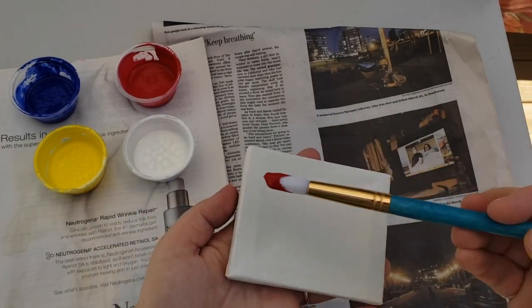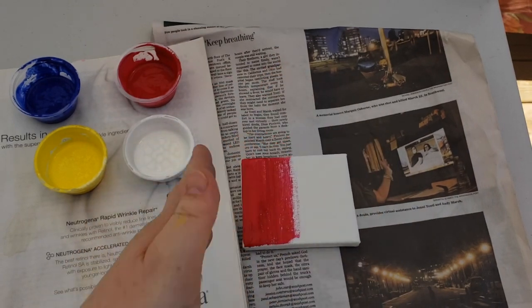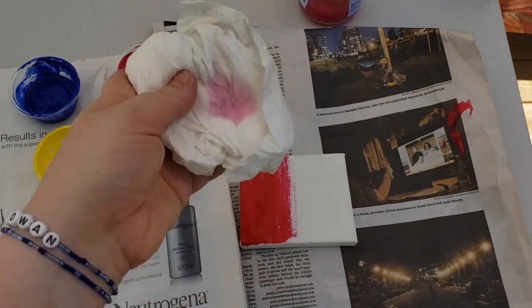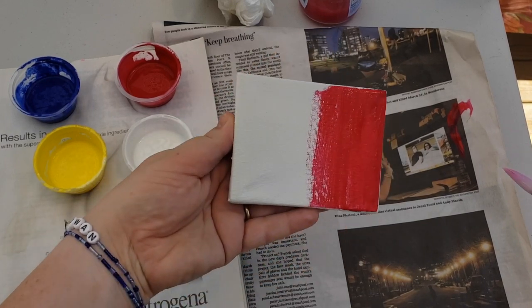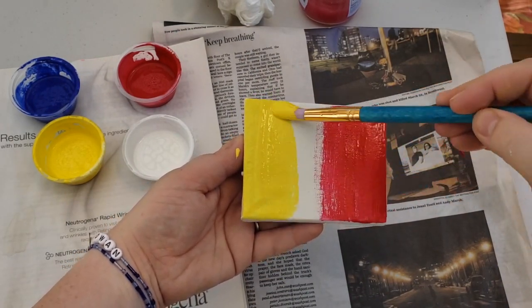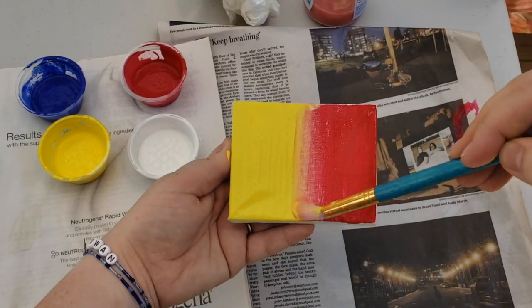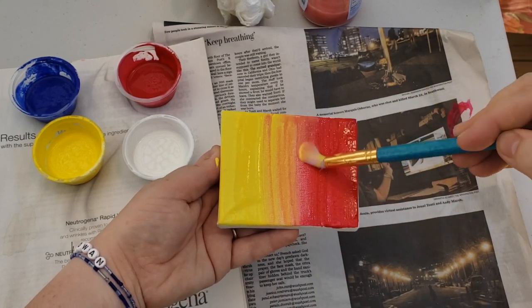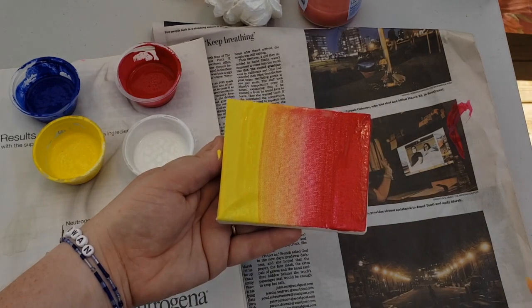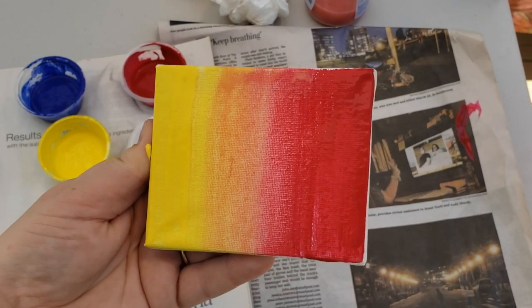I'll start with some red, then I'll rinse my brush, dry it off, and get some yellow. I'm going to do the same thing on the other side. Now I'm going to wet my brush slightly and rub back and forth between the two colors. So I have an ombre canvas. Looks pretty good, right?